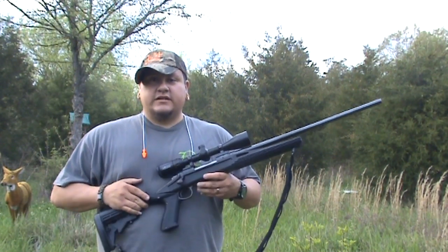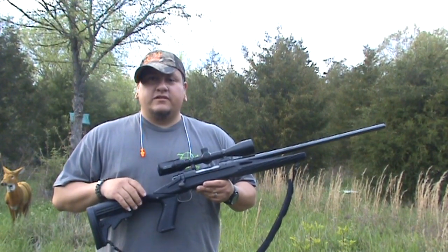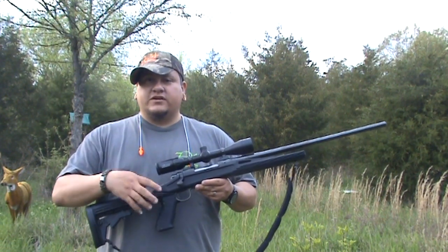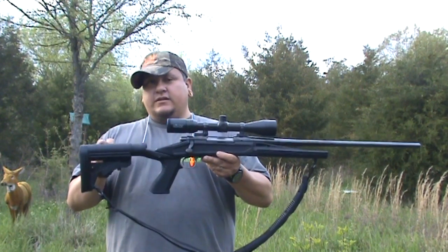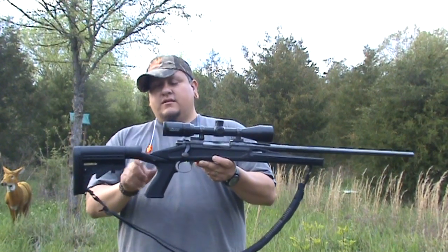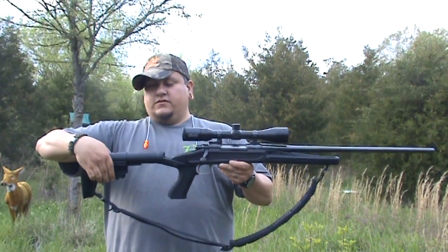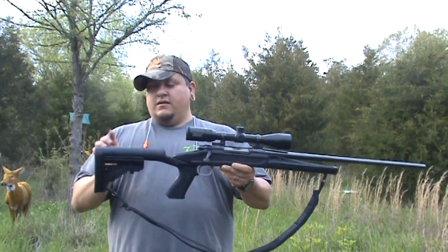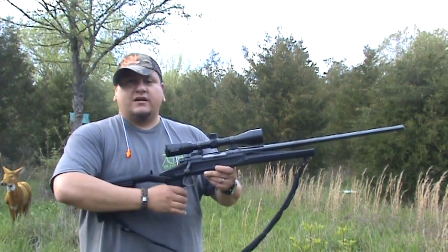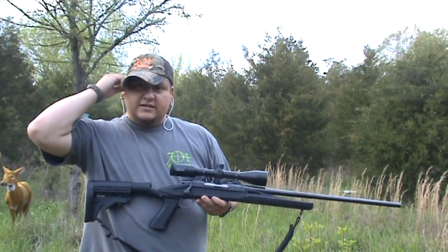All right guys, we've got the Remington 700 30-06 with the Blackhawk Axiom stock out here. Got a couple rounds in it and we're going to shoot it and let you see how it works. Hopefully I can slow it down enough in the video so you can see the action of the stock. Again, there's a spring here and a spring in the handle, and this actually goes back a little bit over an inch. Good thing about this one — the stock is adjustable. For the tall guys and the short guys like me, you can adjust it to fit you. So we're going to take a couple shots.